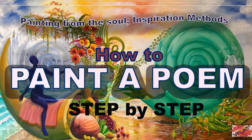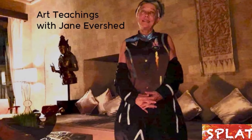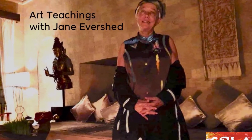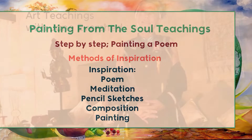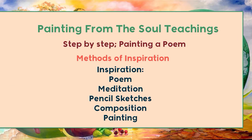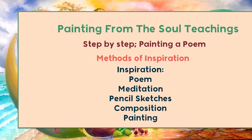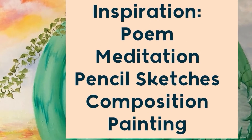Hello everyone. Today I'm going to take you through a step-by-step guide to create a painting from a poem, which you can either write yourself or find and then take yourself through these steps.